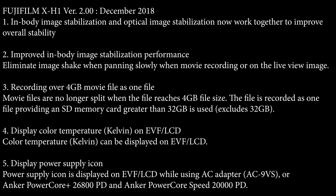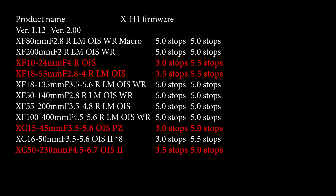Moving over to the X-H1, there is a firmware update going out for that, also scheduled around the same time. We don't really know if it'll be released simultaneously with the X-T3 update — we just know it's supposed to come out in December. The biggest thing we're looking for is increased stabilization on a couple of lenses. Definitely take a look at all of the charts, because only a few select lenses are going to be getting this improvement. Also, you're going to need to update the firmware on both your camera body and the lenses — a double firmware update to get the increased stabilization.